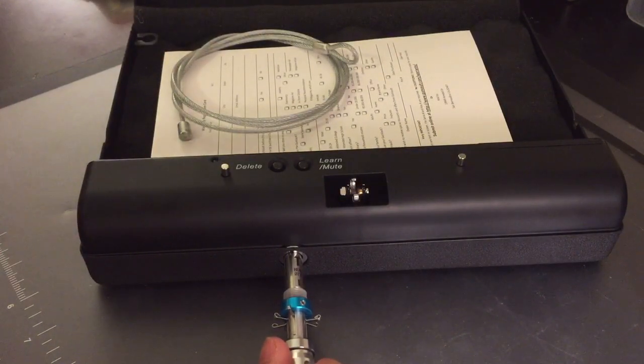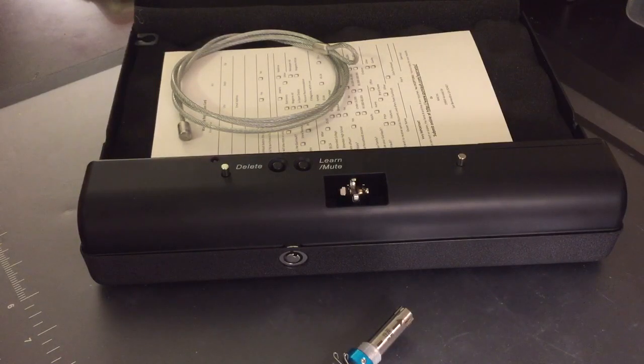So in short, the Gun Vault Biometric I didn't feel was reliable enough for me to depend on for access to my gun in an emergency. And I also didn't feel it was reliable enough to keep curious adolescents or teenagers out. That was a deadly combination in my mind, and it's why this has never been used.